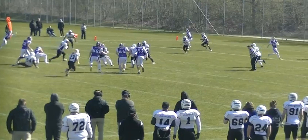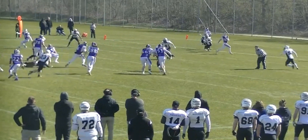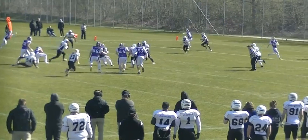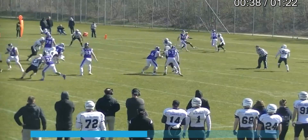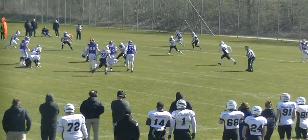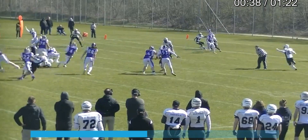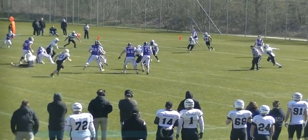So even before he goes down, even before his traditional progress is stopped — when he slides, this is where the play ends. If you look at it this way, the play is over here, and then the defender takes three or four steps and comes in and hits the quarterback. It's not terribly hard, it's not terribly forceful, but it is very late.